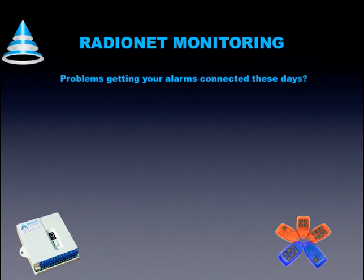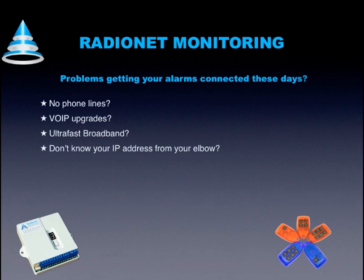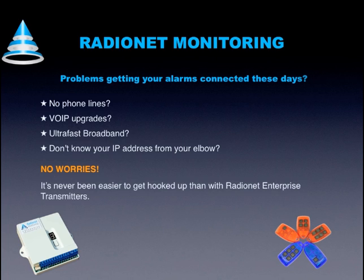Problems getting your alarms connected these days? No phone lines? VoIP upgrades? Ultra-fast broadband? Don't know your IP address from your elbow? No worries. It's never been easier to get hooked up than with RadioNet Enterprise transmitters.